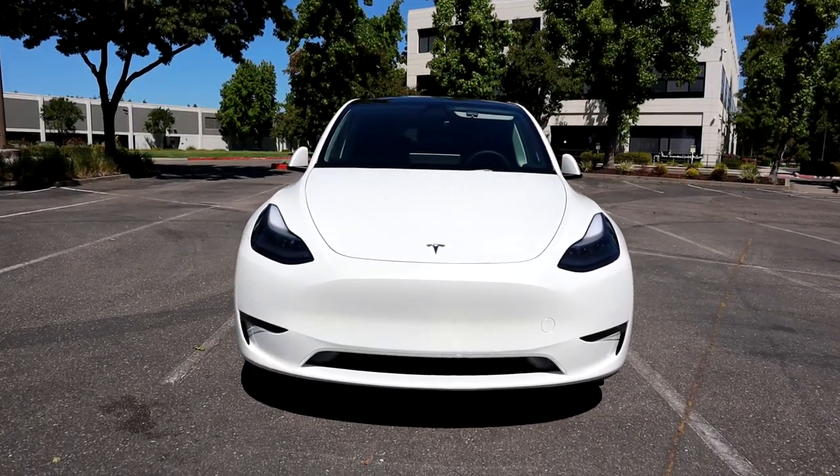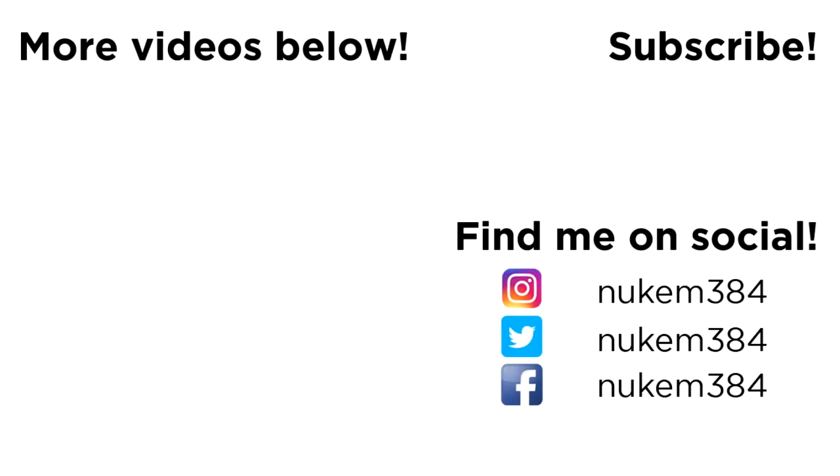Like the other guy said, this is how customer service should be, and I do appreciate America's Tire putting in the effort to get me in and out quickly. Do you guys have any crazy flat tire stories? Let me know in the comments, and thanks for watching. See you next time.